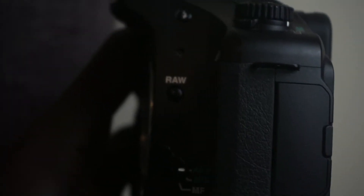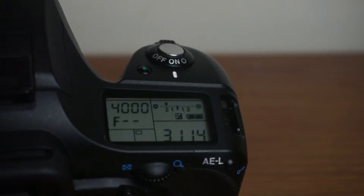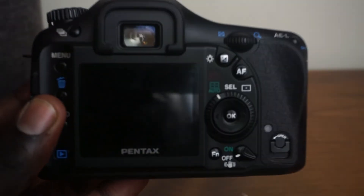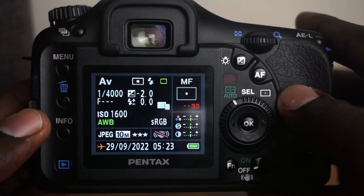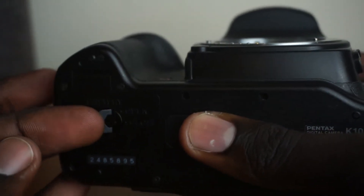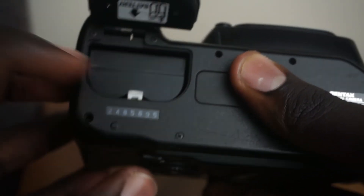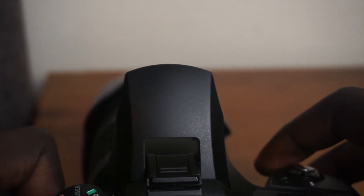The focus switch, the RAW and flash-up buttons, and the bottom of the lens barrel are all visible on the side of the Pentax K10D. On the top we see the monitoring LCD which displays aperture, shutter speed, and ISO, though these settings can also be checked using the info button on the bottom left-hand side of the monitor. On the bottom of the camera we have the battery door, which can be unlocked using a turn motion.